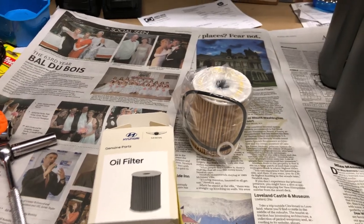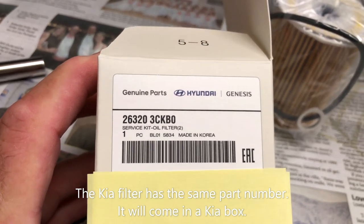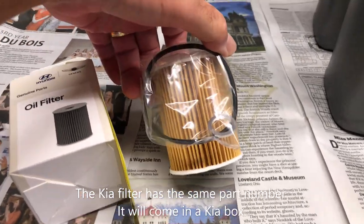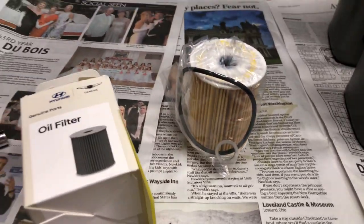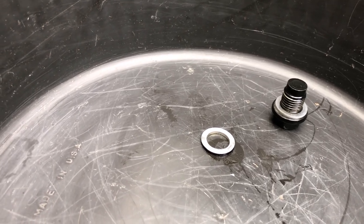Here is the oil filter for the 2020 Hyundai Palisade — there is the part number, and they call it a service kit. It does include the oil filter, the o-ring that goes around the canister, and a crush washer for the drain plug. Old crush washer off, new crush washer from the kit is on.